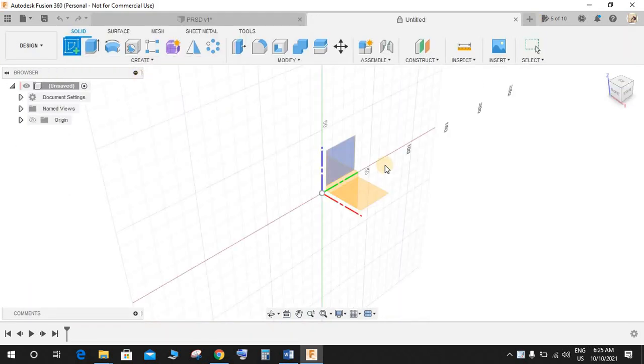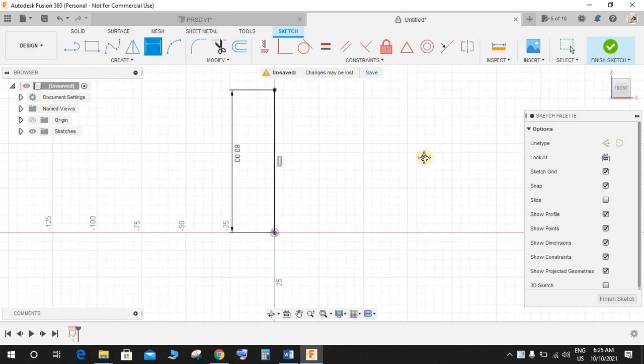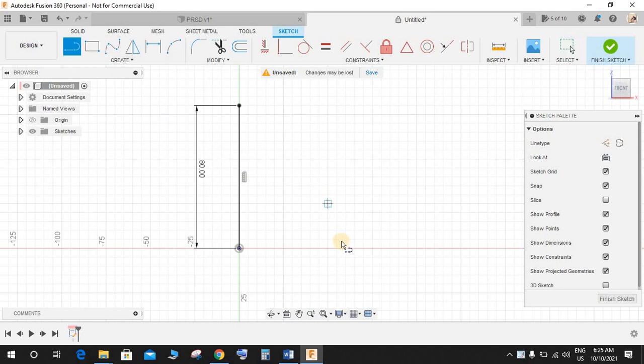Switch to a new workspace and click on Sketch. On the very front plane, start by making some sketches. Press L for line and draw one vertical line. Press D for dimension and make this 80mm in height. Now draw one line here, press D for dimension, and give this a dimension of 19mm.